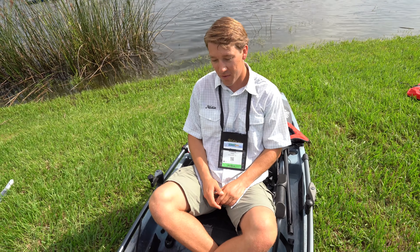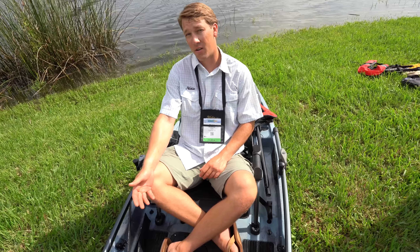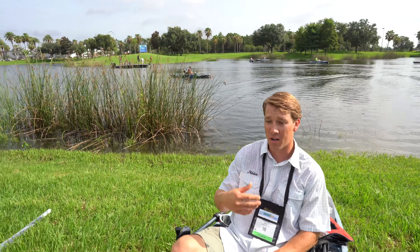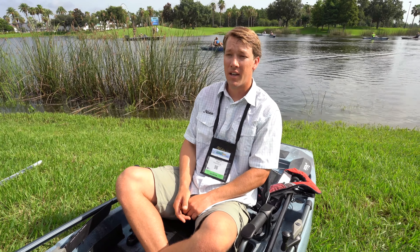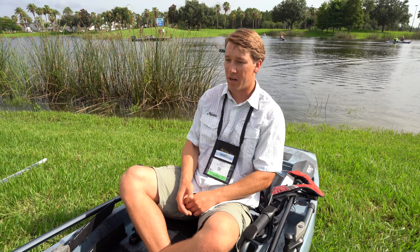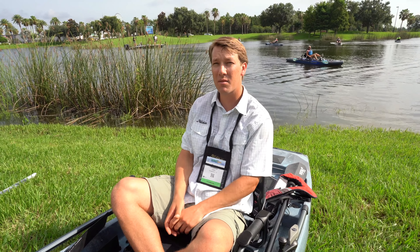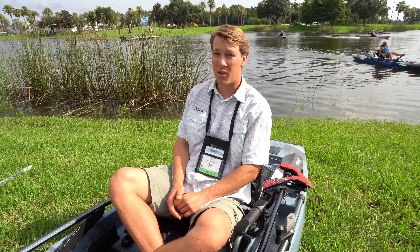There are a couple of different ways to use this boat. You could use just the drive to steer if you want, or you can use a combination of the drive and the rudder — and by doing that, you can pretty much turn this thing on a dime. It's ultra maneuverable, but it still has the ability to go forward and cover miles of water and track very well, especially with the skeg systems that we have in the ProAnglers. You kind of get the best of both worlds.